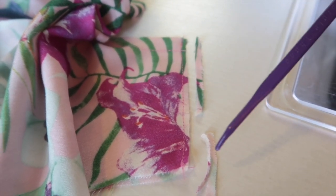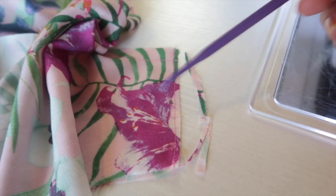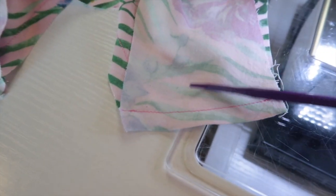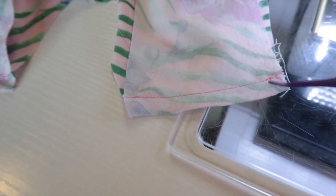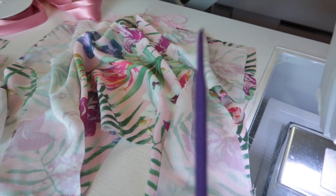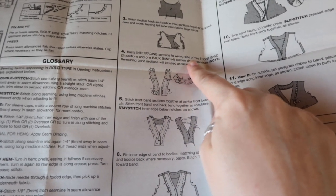Once you've sewn your seam at a quarter of an inch, trim the seam allowance in half, down to one eighth of an inch. I've done that for both sides. Now I'm going to press this so the right sides are together and sew the final seam at three eighths of an inch, which gives us our five eighths of an inch seam allowance taken up into the French seam. I'll press these seams towards the back and then do the same for the right hand side, leaving the left side completely open.